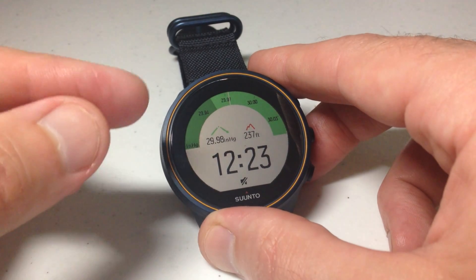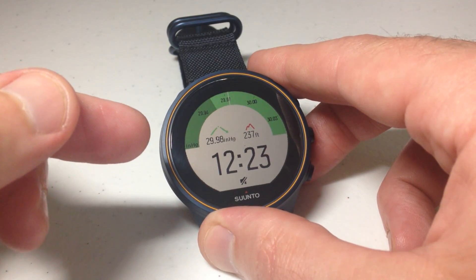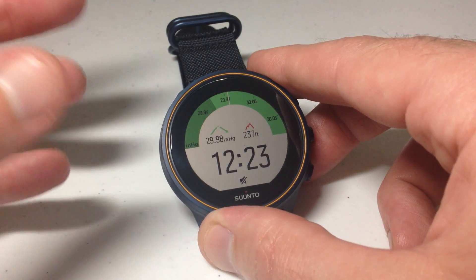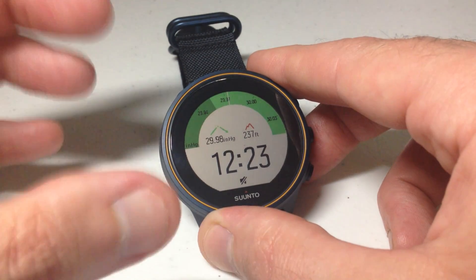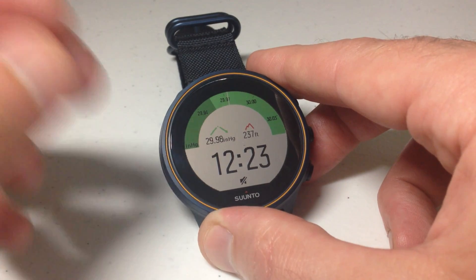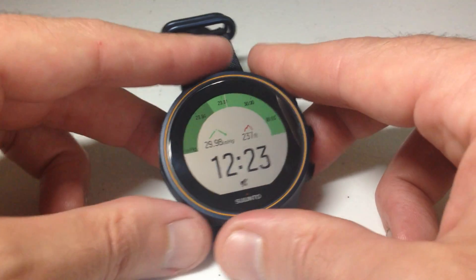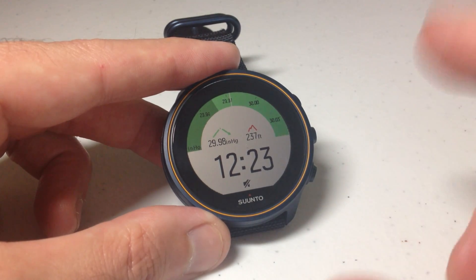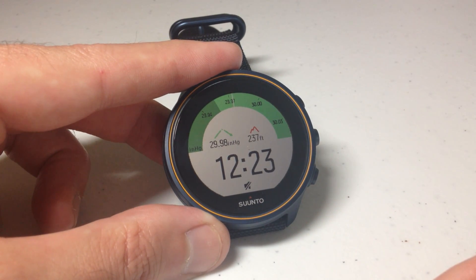The big negative about this watch is that this watch face is great, but you can't view barometric pressure on every watch face. Other watches like your Garmin watches let you pick any watch face and add the data element there. Unfortunately, the Synto watches do not do that. But this one really does everything I need it to — this is your most basic way to view your barometric pressure.